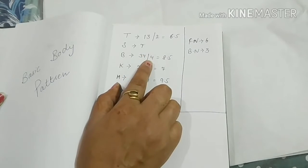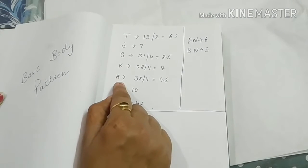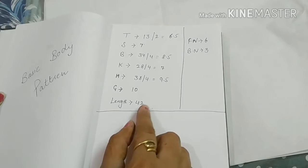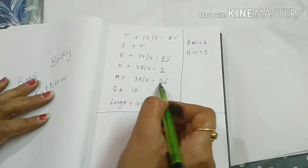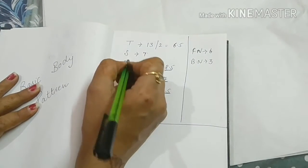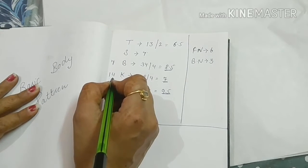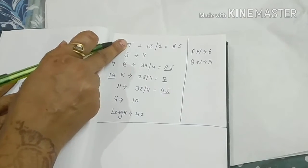So this is one-fourth, meaning breast divided by four: 34 divided by 4 equals 8.5 inches. The hip round is 38 divided by 4, which equals 9.5 inches. Our heel is 10 inches. The total length is 42 inches. The length segment will be 7 inches, then 7 inches, then 14 inches — these will vary. We also take half-inch shoulder slope, and the tira is 13 inches.